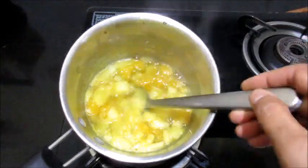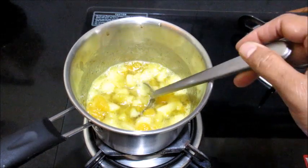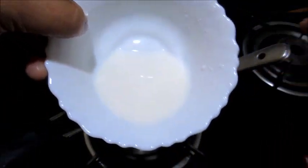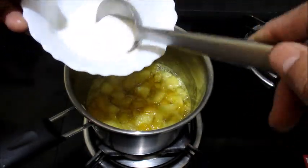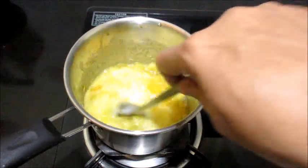Now you can see it has thickened very well and has become shiny. I have taken the corn flour, mixed it with a little water into a smooth paste, and I am going to add it to the sauce.